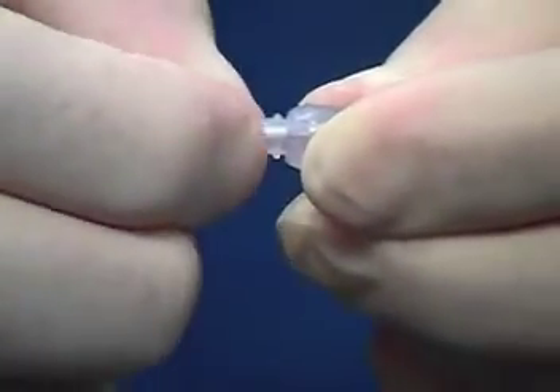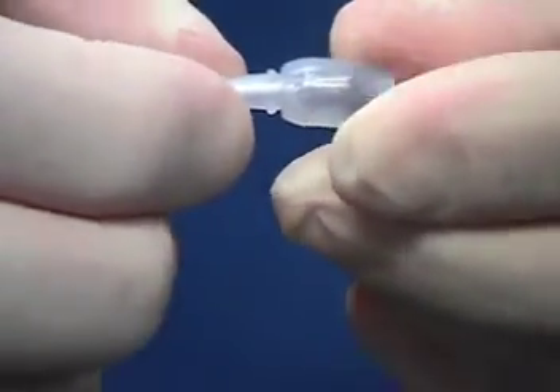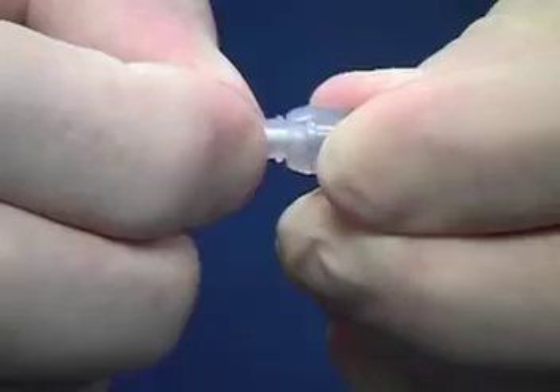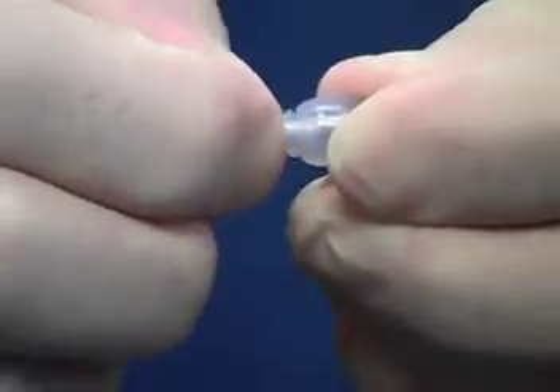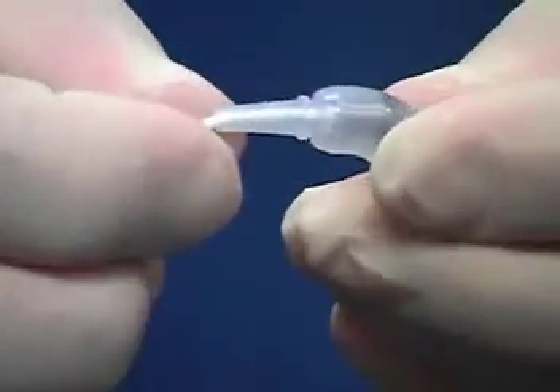Compressing and pushing the strain relief and catheter near the end of the connecting pin, followed by short, quick pushing motions, eases advancement of the catheter onto the connecting pin. This technique should be repeated until the catheter is flush against the connecting pin hub.